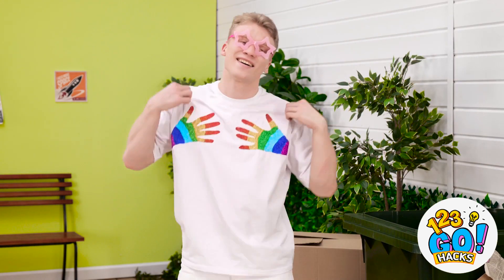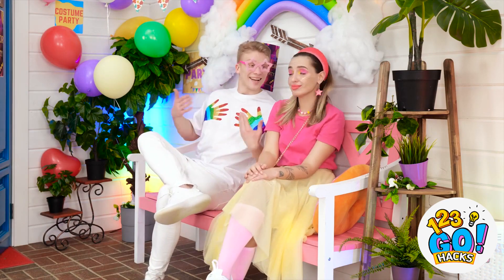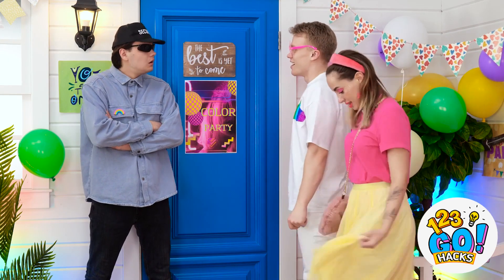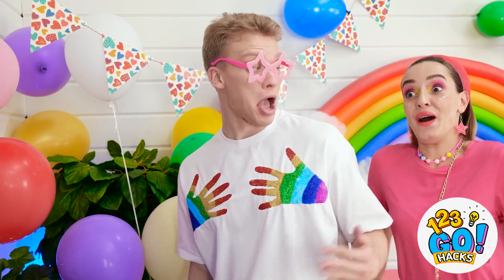Time to get to this party, especially since I'm already late. Babe, I'm so sorry it took me so long! I can't believe you made me wait so long! Yeah, but look at my shirt — I totally made this! You made that? No way, that's so impressive! We're ready to go into the party! Let me take a look at you two. Alright, you're good.